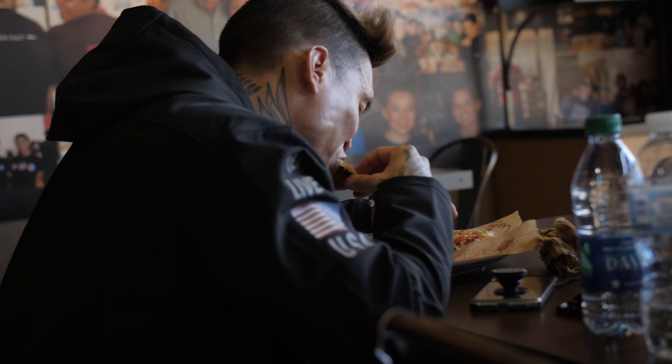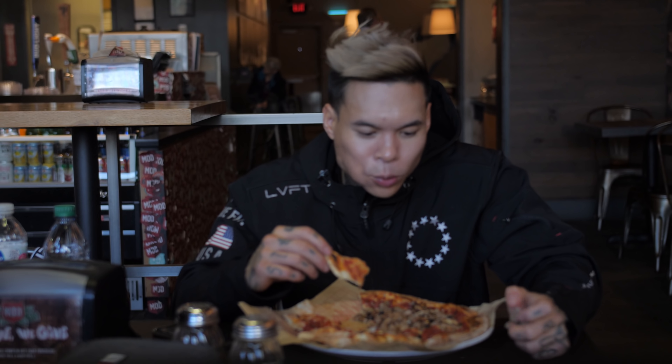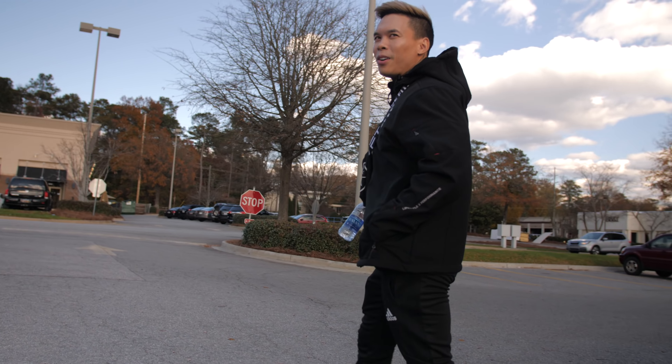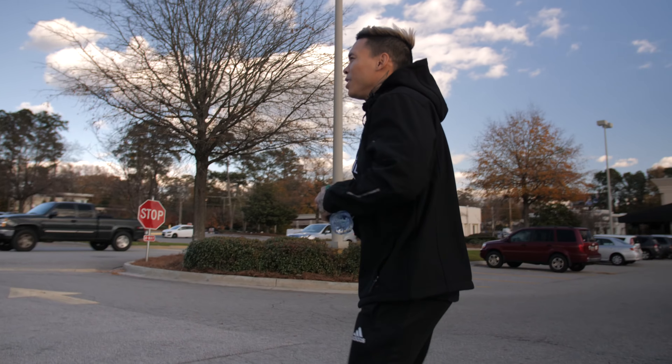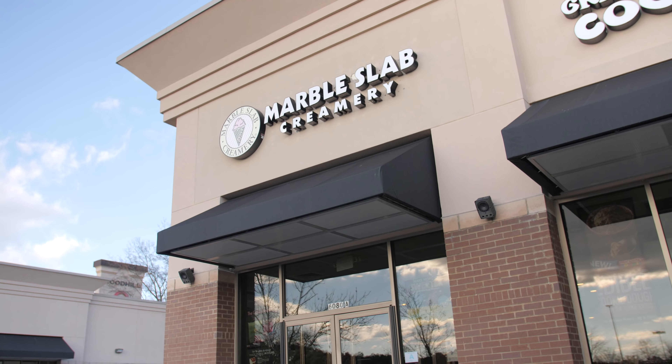It's worth it. Definitely worth it. So what is a cheat meal without dessert? Pizza and ice cream — you gotta have ice cream. It's the first time over here at Marble Slab, so we're gonna see what they're working with.